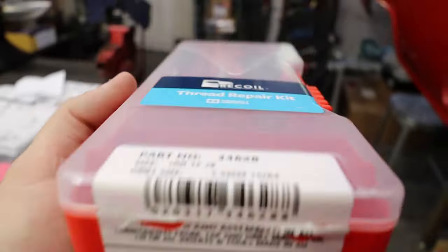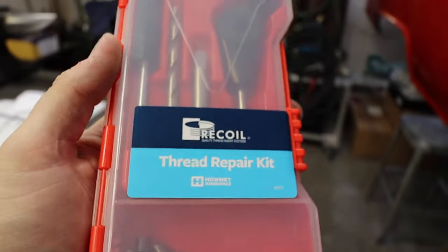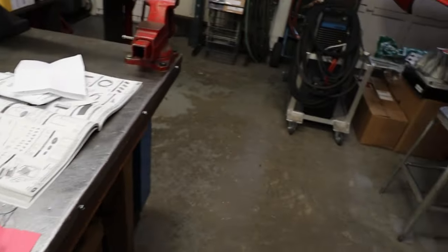He found this thread repair kit. The thread is 12-28 National Fine. It took a little while to find that. What he's going to do now is get a good center location with the mill, use that drill bit to make sure he's got exact center of that hole, drill those threads out, and he'll be able to tap a new set of threads and then thread the helical down into it.